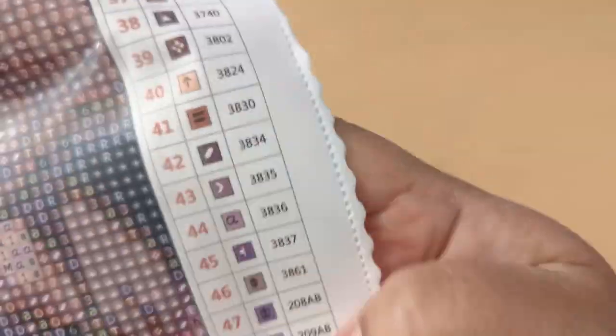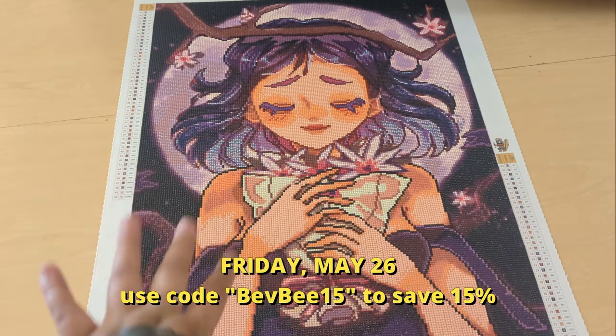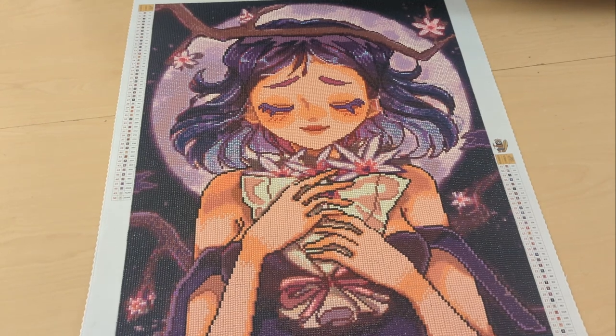This kit is going to be available on their website — go and grab it. I had a lot of fun working on it. It is a round kit, it has 50 colors and 4 ABs.